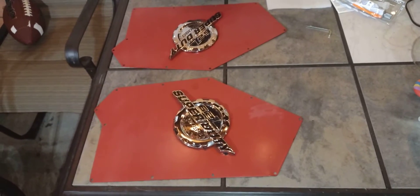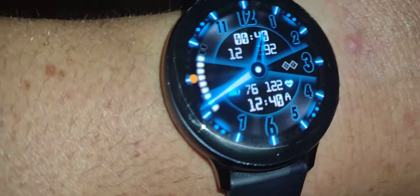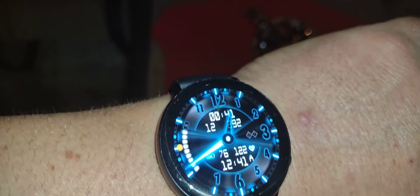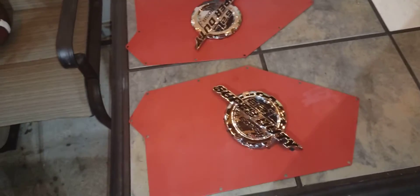Stay tuned and see how these panels will look with a clear coat. You can comment down below if you want me to put the clear coat. Right now it is almost one o'clock in the morning — I gotta get up at 5:30, so I've got about four and a half hours. I gotta get up. All right folks, I gotta go to sleep. Take care, bye.